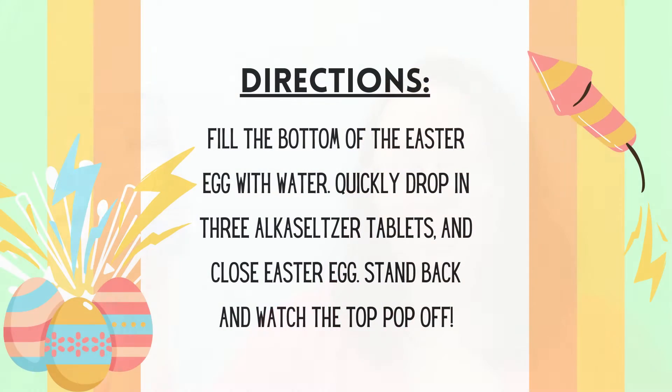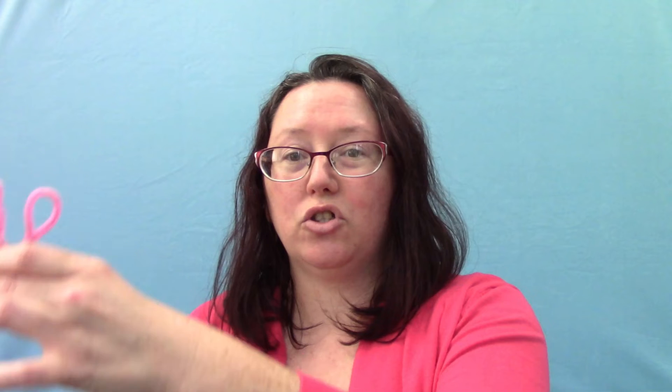You'll need water for this experiment and Alka-Seltzer tablets. Fill up the little bottom with water, then drop three tablets in, put your top on quickly, and make sure it's sitting down — then the top is going to shoot off.